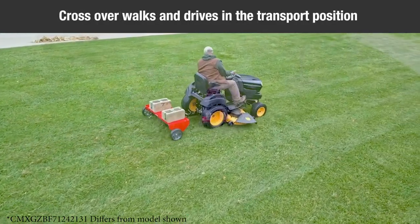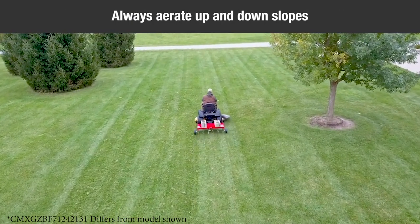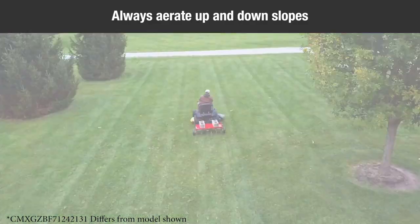Avoid extremely sharp turns with the plugger points engaged in the ground to prevent damage to the lawn. Do not cross over walks or drives without first raising the aerator to the transport position. On sloped lawns, always aerate in an up and down direction. Do not attempt to follow the contour of the ground.